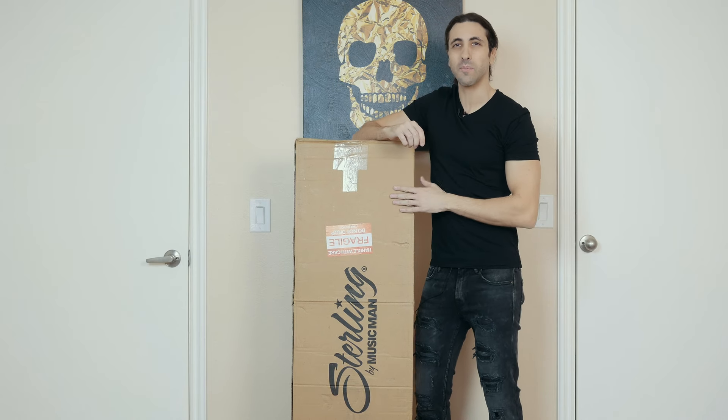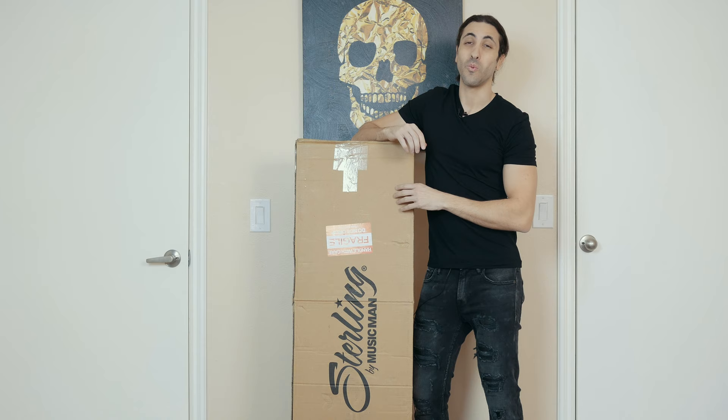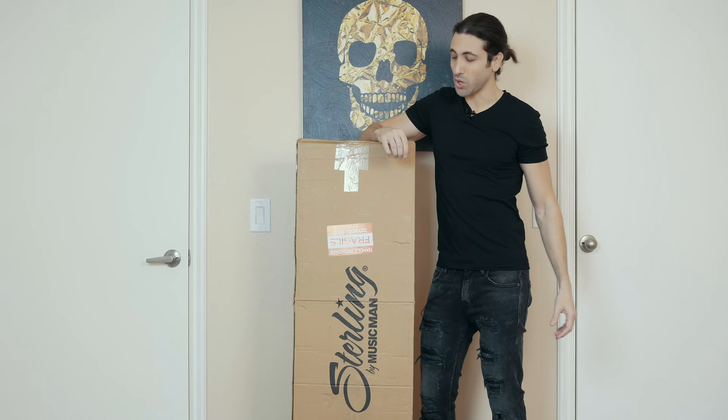What's going on guys, got an unboxing video for you today. I haven't done one of these in a while — I haven't checked out any new gear in probably like a year now, so I haven't really had anything to show, but now I do.